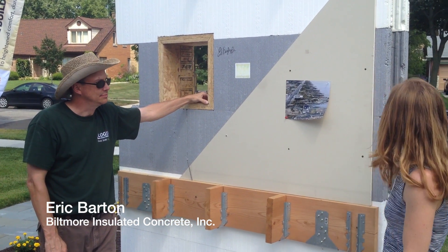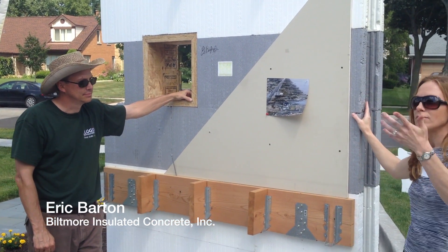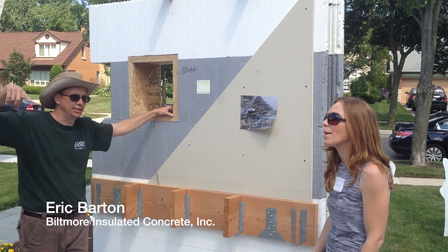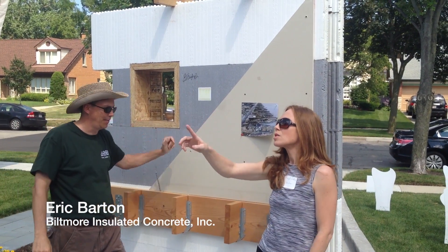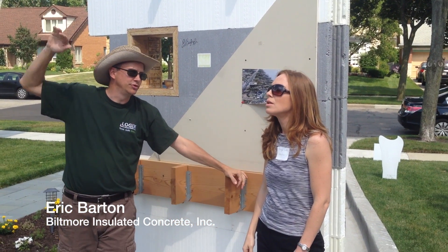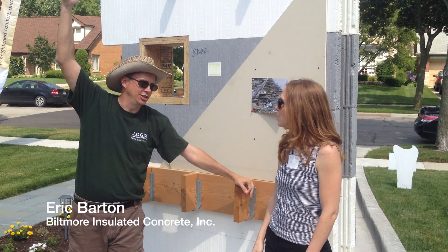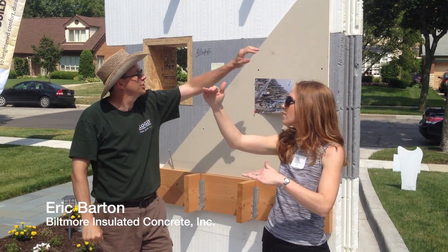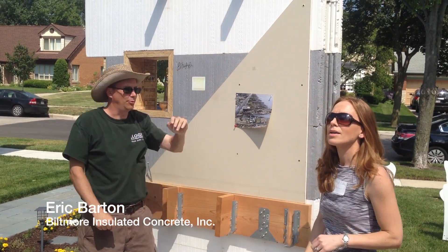One other quick question — how much of the wall did you do with this system in this house? The entire perimeter shell. So even all the way up in the eaves? Not above the roof, because the roof is a flat ceiling with all insulation above. So not above the roof line — pretty much just as far as the living space is, to the top of the wall.